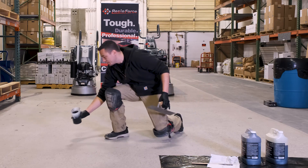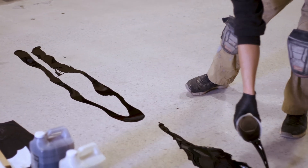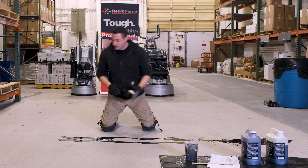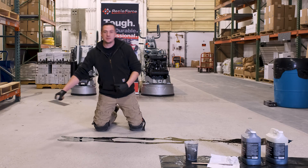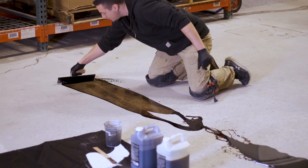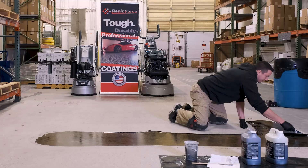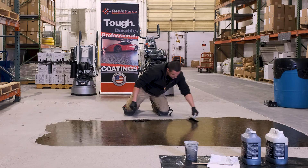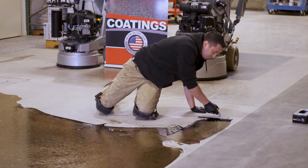So I'm going to pour this down and work in both directions. I may have to switch back and forth a little bit. Typically I'm going to go the width I can reach with two hands, so I'll kind of dance back and forth on my knee pads. First you're basically just going to plow it with a trowel and go across the floor.